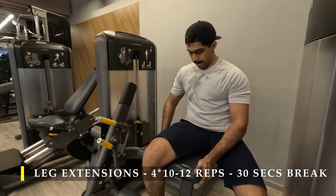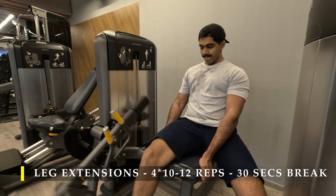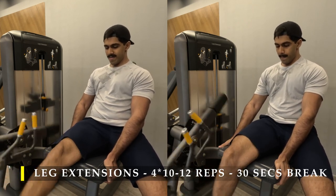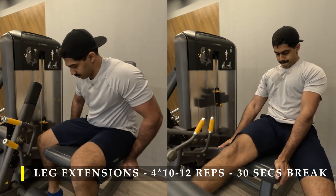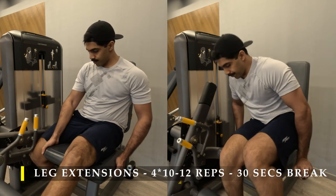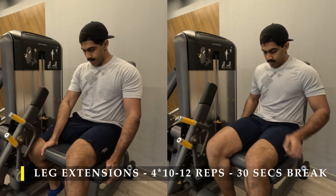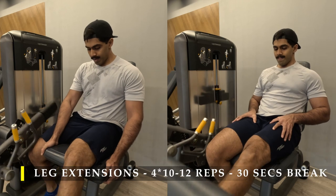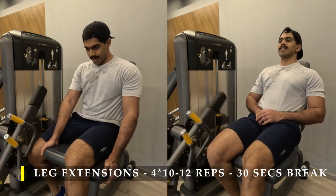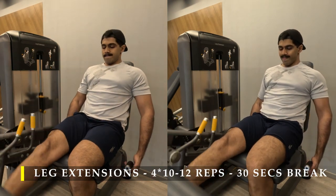For my next exercise I chose to do leg extensions one leg at a time. The first two sets I was figuring out how to position my legs properly; by the third and fourth set I had it figured out. I did about 12 to 15 repetitions per leg. When I wasn't feeling challenged I went a bit higher on reps but kept the weight the same. Four sets of 10 to 12 repetitions — take about 30 to 45 seconds rest, since one leg rests while the other works.